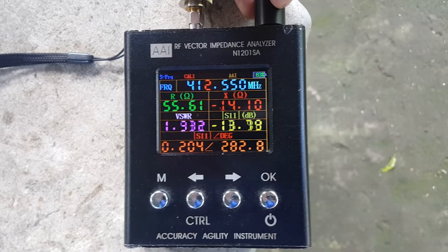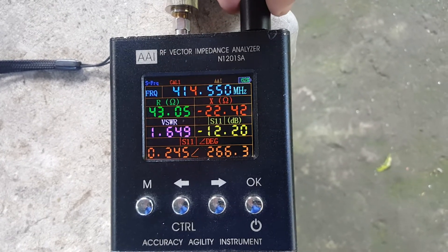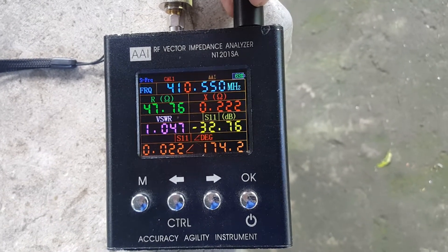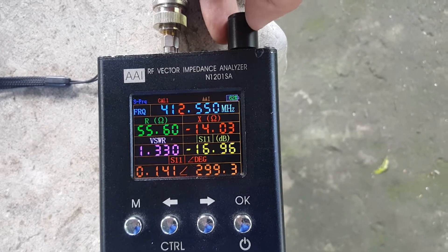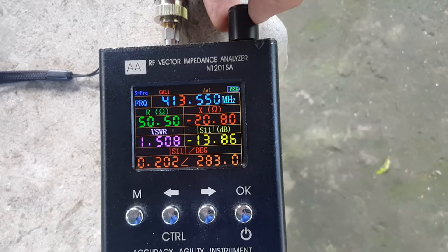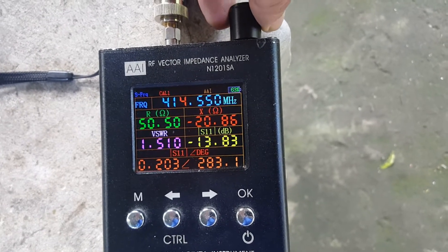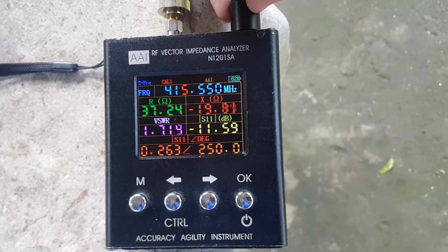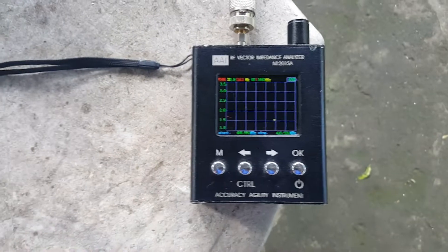Checking the upper band edge: from 410 MHz at 1:1, 411 is 1.1, 412 is 1.3, 413 is 1.5, 414 is 1.6, 415 is 1.7, and 416 MHz is 1.7. So this is a pretty usable antenna across the entire band.